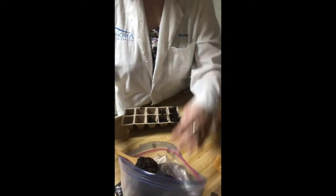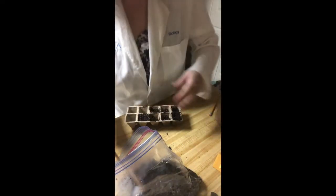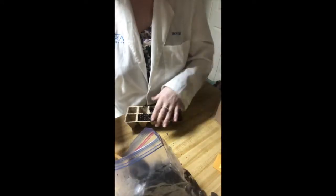One thing you'll notice as you're filling the cells up with dampened soil is that the peat pots, when they become damp, are going to get a little bit flexible. So you're going to want to be real gentle when you're moving this around so that they don't tear or break apart.